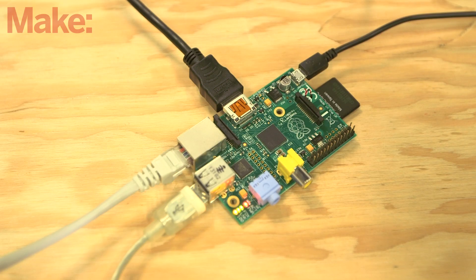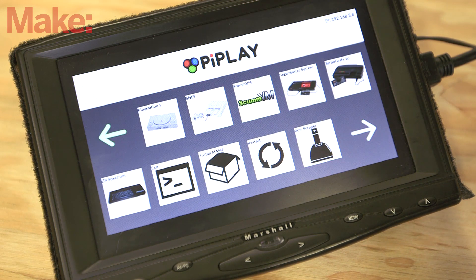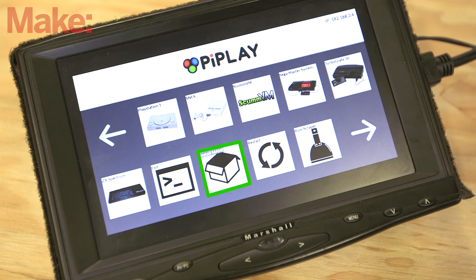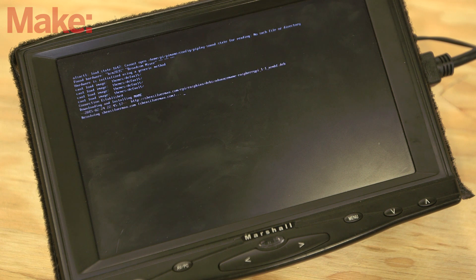Confirm that you want to reboot and make sure you have a working network connection before moving on. Now you need to install the multiple arcade machine emulator, better known as MAME. Navigate to the Install MAME icon from the Pi Play menu and select it. Installation will take a few minutes, and then the Pi Play interface will reload.